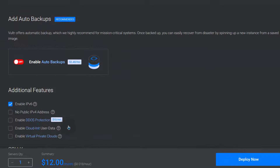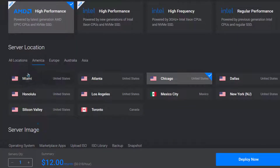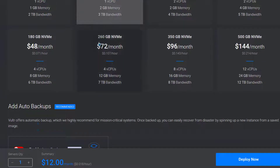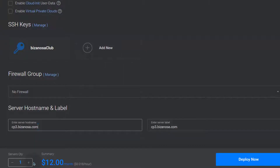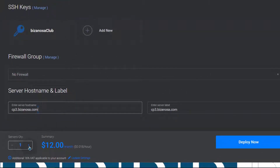That's pretty much everything we need for our server configuration. We've chosen location, server image — Ubuntu — and server size. Choose whichever server size you want to use. If you want to deploy multiple servers with the same settings, you can choose the number of servers to deploy. For me, I want to deploy one server and I'm just going to click on Deploy Now.